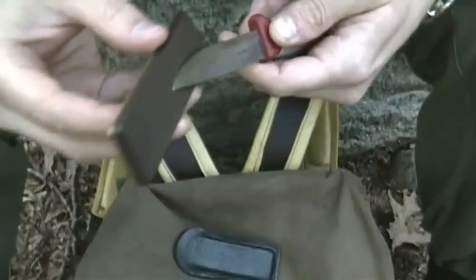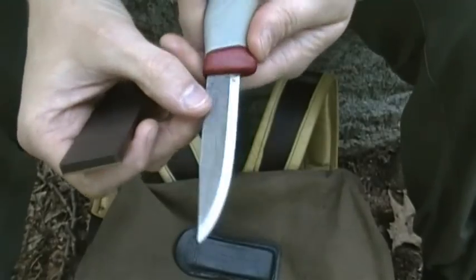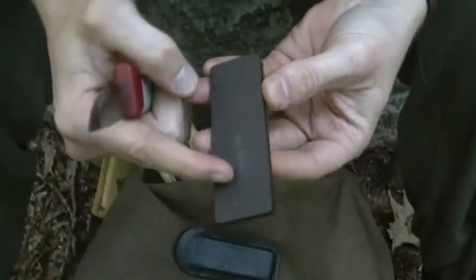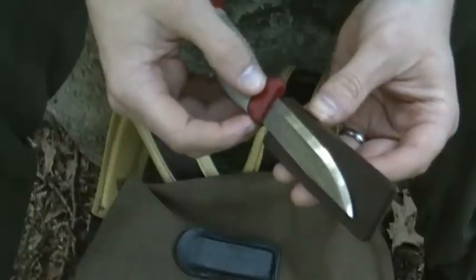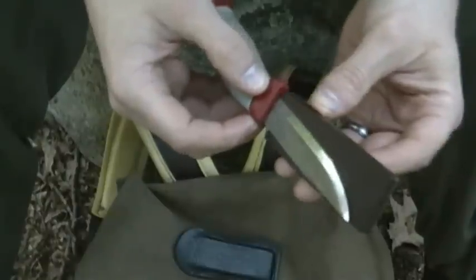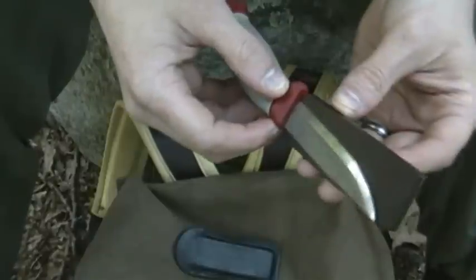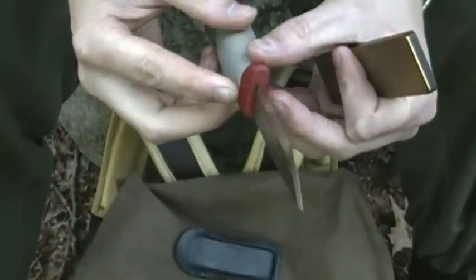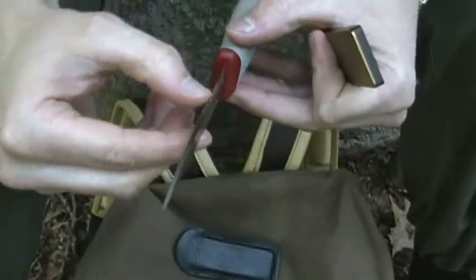After I make a single pass, I flip it over and do it again. Turn the stone over — it's cleaner on this side so I don't clean it quite as much. Just finished that up on both sides, only made a couple of passes, and the edge feels strong and true the whole way.